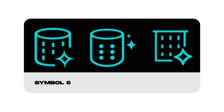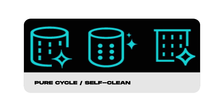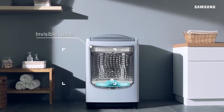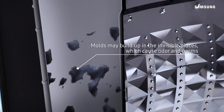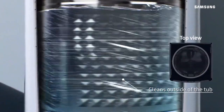Last but not least, we have the sparkly drum symbol, which represents the pure cycle or self-clean feature. Activating this option initiates a thorough cleaning process for the drum and other internal components. It helps remove any residue, odors, or bacteria buildup, ensuring your washing machine remains fresh and ready for the next laundry session.